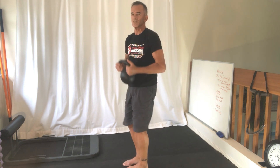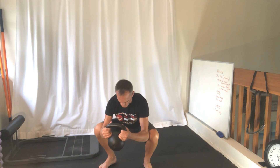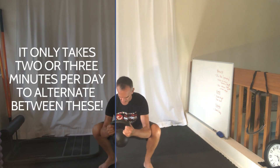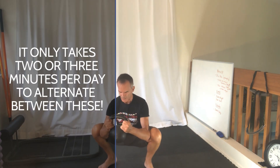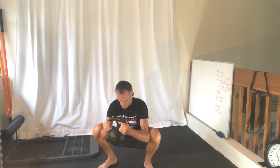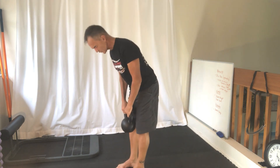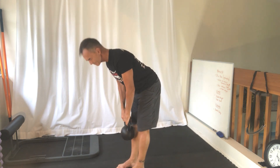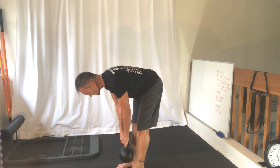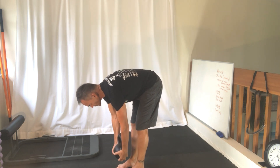So again, take the bell, come down into that deep squat position, play around a little bit with how far you want your feet to separate. I like to get the elbows right between the knees, and then go right into hinging at the hip and just hang.